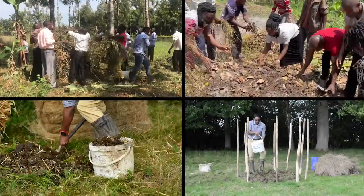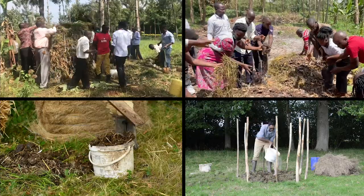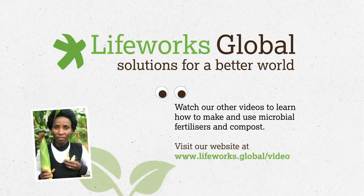Today, we showed you how you can make an 18-day organic compost. Take a look at our other videos to see how you can improve your crop yield with microbial fertilizers made from milk, fish, animal dung and molasses. Take care.